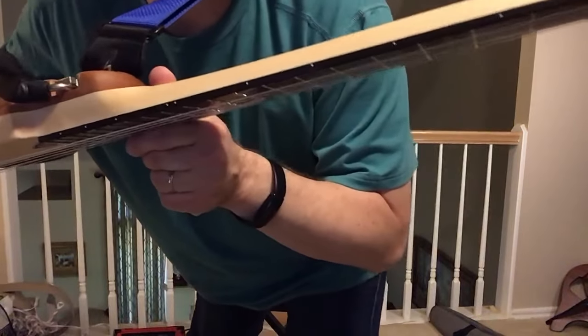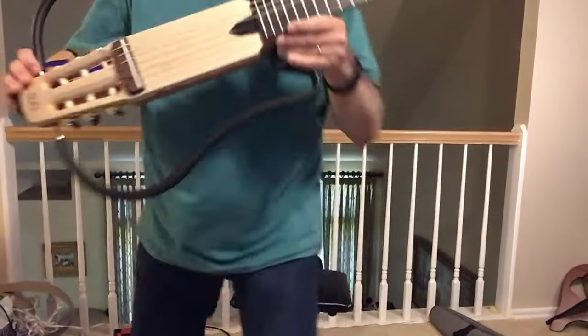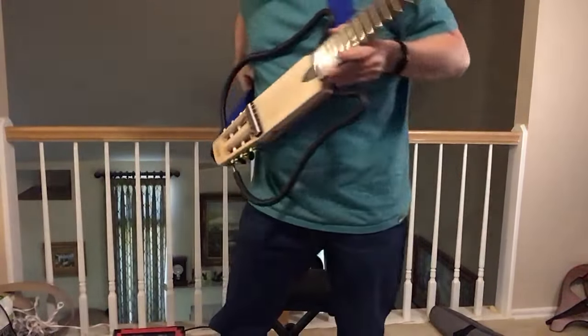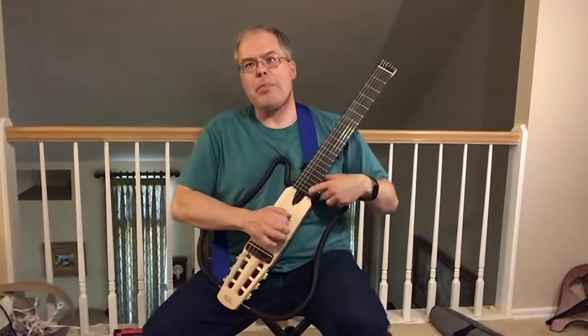It does have fret markers on the side. It's got your standard 3, 5, 7, 9, and 12, and 15, 17, 19. It does have 20 frets for those of you who'd like to play all the way up there.